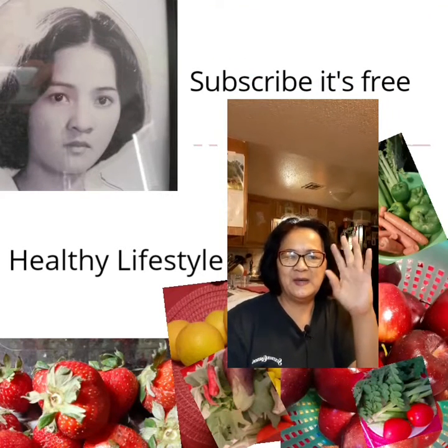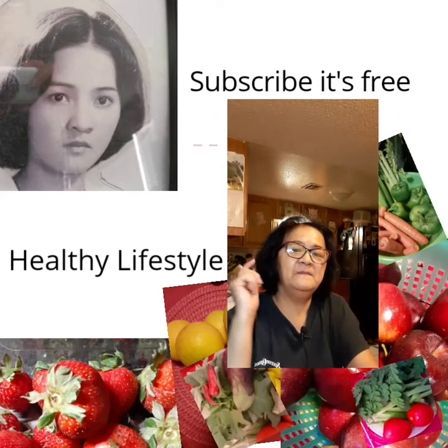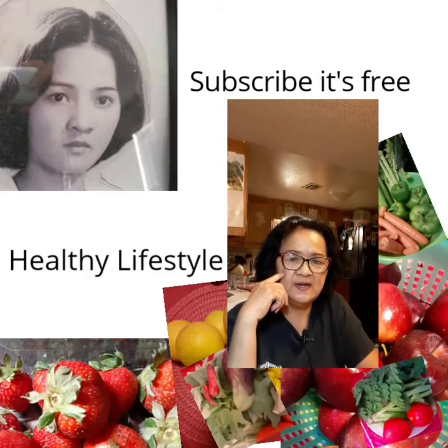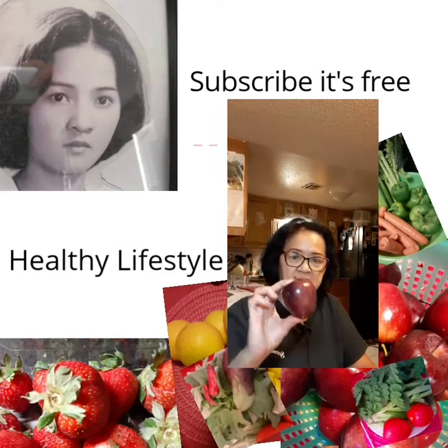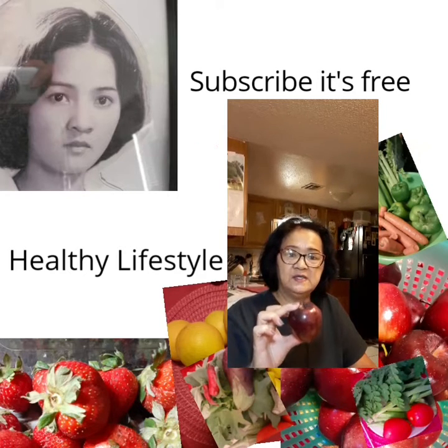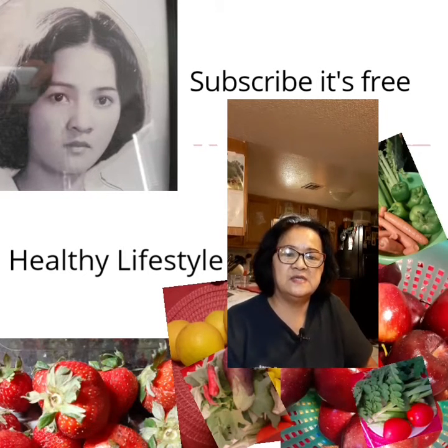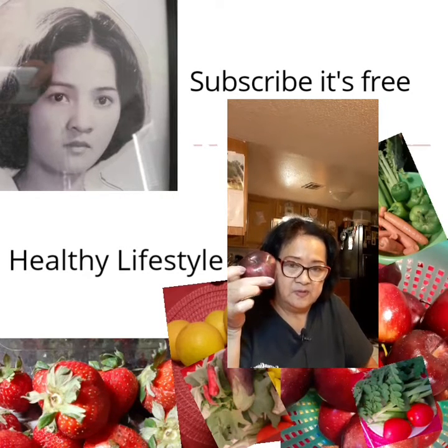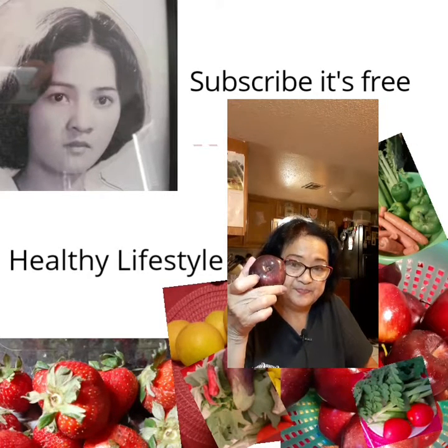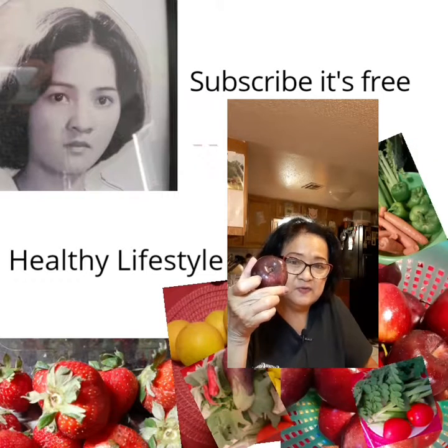Hello to everybody! I'm back in my YouTube channel. Today we are going to talk about Apple. I would like to say hello to everybody and hope everybody is well and happy. They say that one apple a day keeps the doctor away.